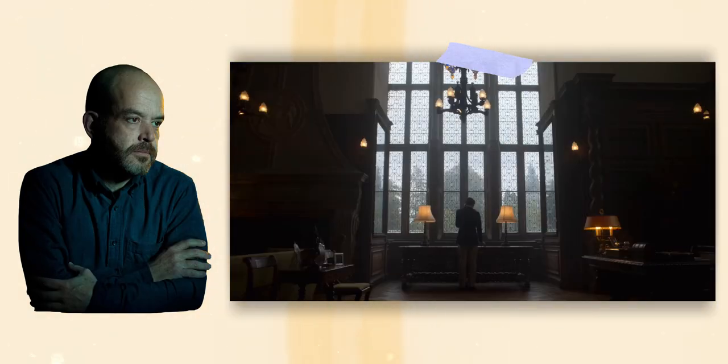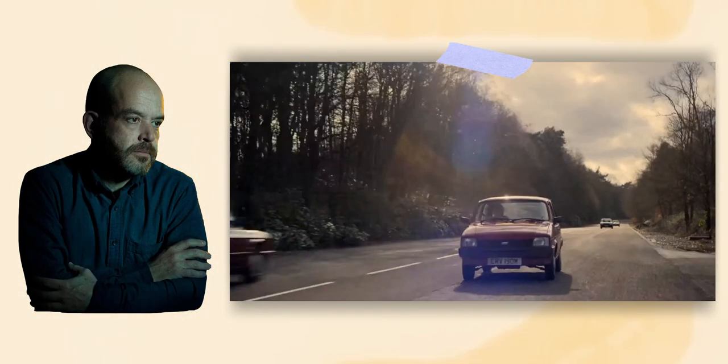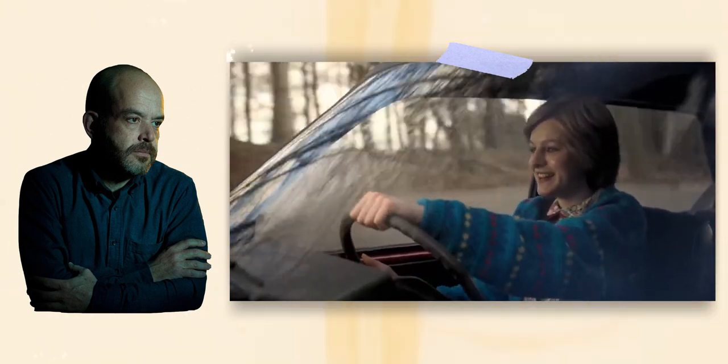I know many cinematographers have worked on the show, but as Adriano Goldman has photographed 22 of the 40 episodes — including Season 1 Episode 1 and Season 4 Episode 3, the episodes we will be looking at today — I thought it was best to put him in the title.